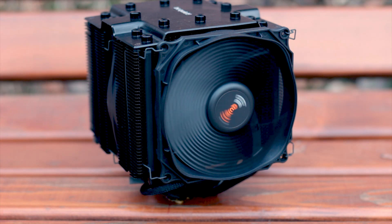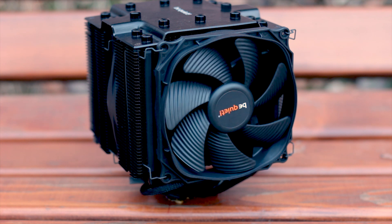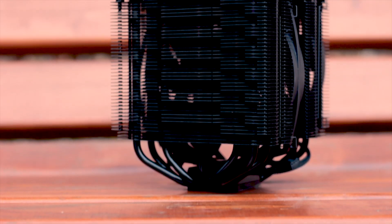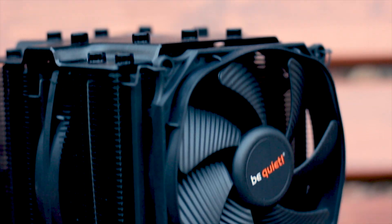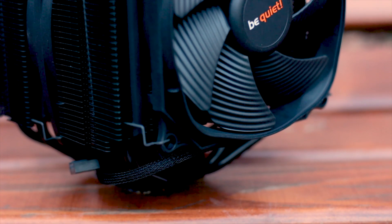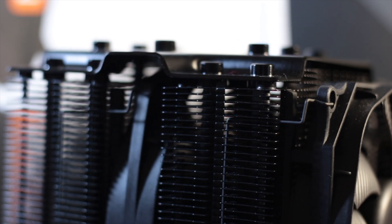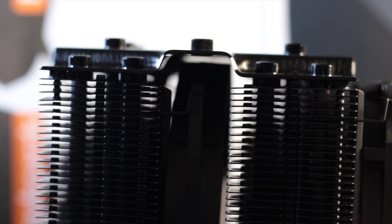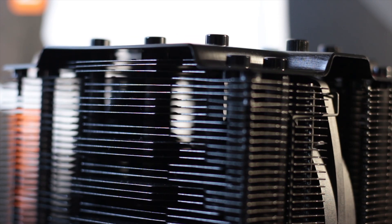The two fans used with this cooler are part of the Silent Wings 3 series and have different sizes for better memory clearance. The cooler has a height of 146mm and a width of 136mm, with a total weight of 1130 grams with the fans installed. The cooling fins are covered by a black ceramic coating. The shape of the front fins is different from the back fins, done to facilitate installation of the smaller fan at the front and create more space for the RAM modules.